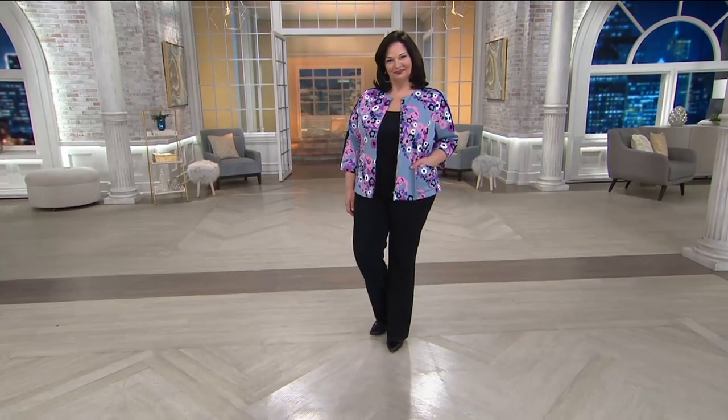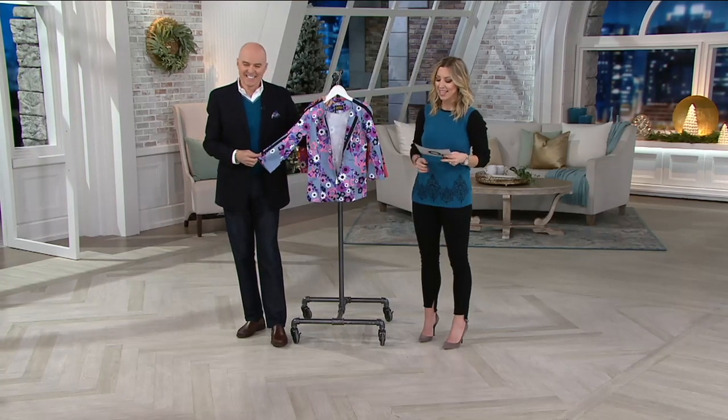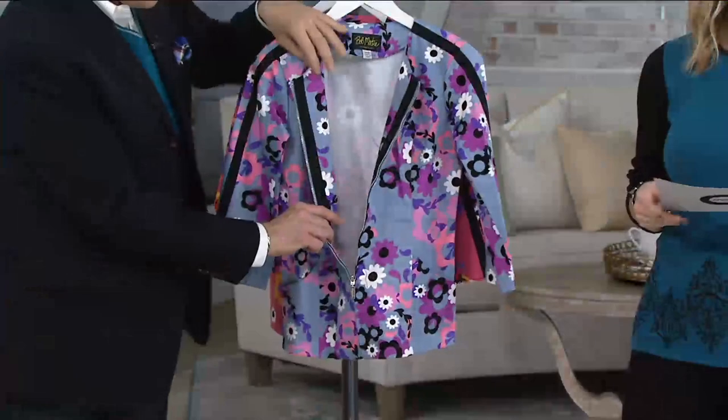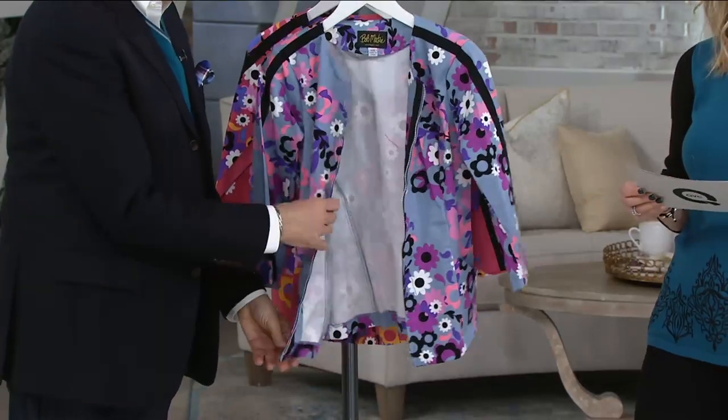She's a walking bouquet. This was $58.50 and it is now less than $30, so it's half off the QVC price, and we have it on EasyPay. Order with your credit card and break up that price for no extra charge to just under $15.